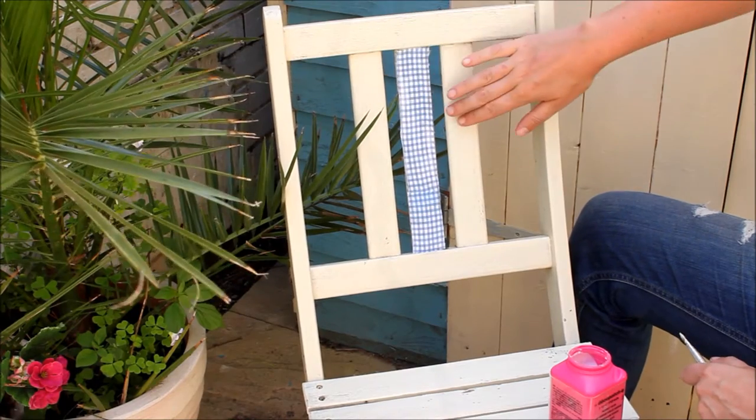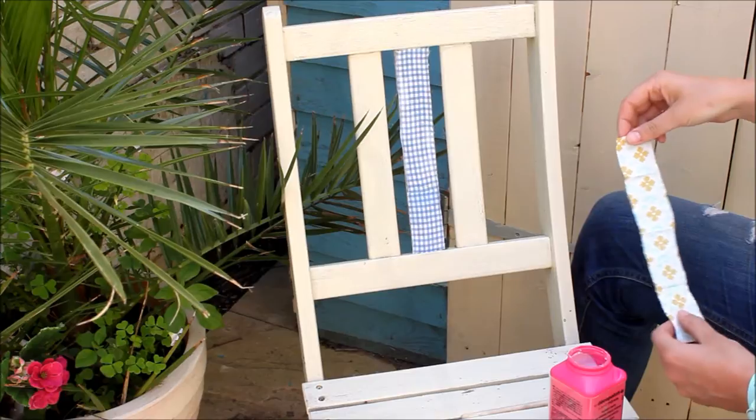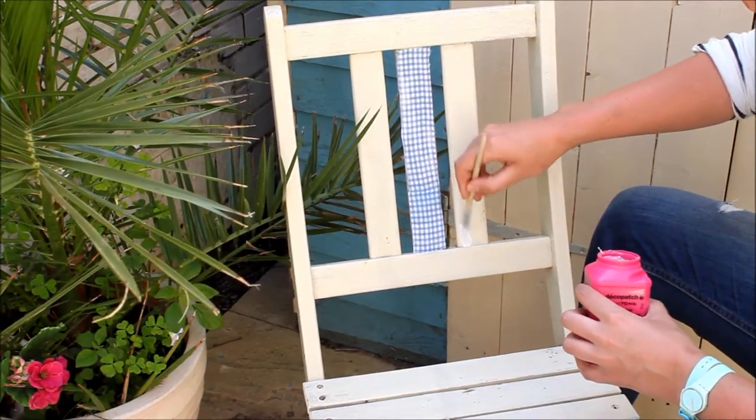I'm going to decorate the back of the chair with fabric. I've already done this middle one, I will show you how to do another one. You cut a piece of fabric to fit the back. With your decoupage glue, give it a generous coat.